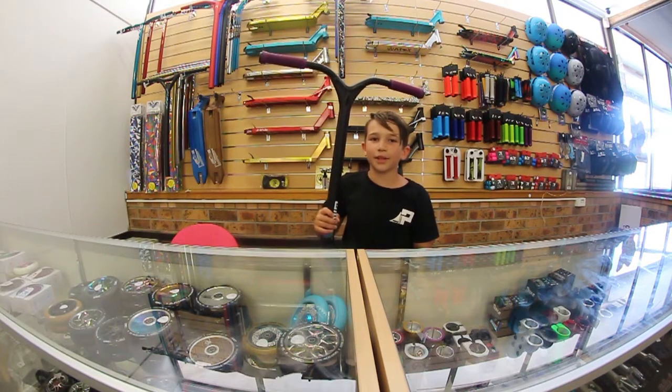Hey guys, Connie Brown here. Today I'll be doing a review on the new Envy Union bars.